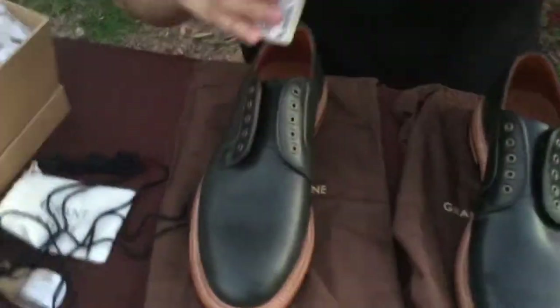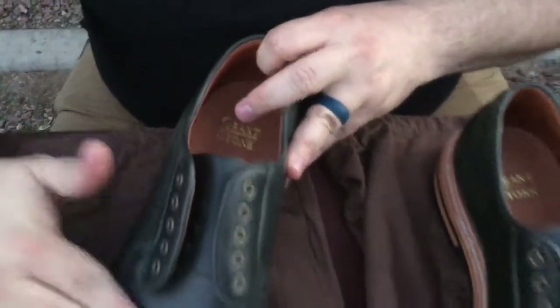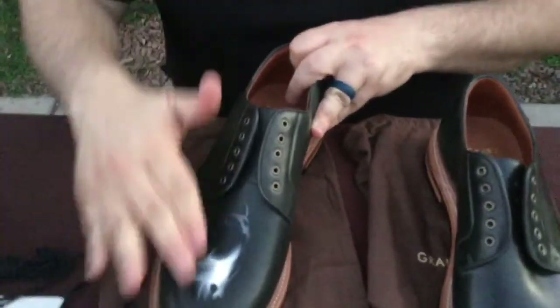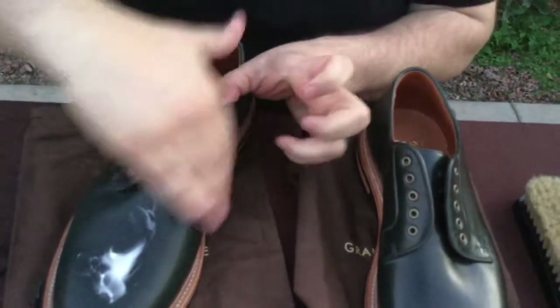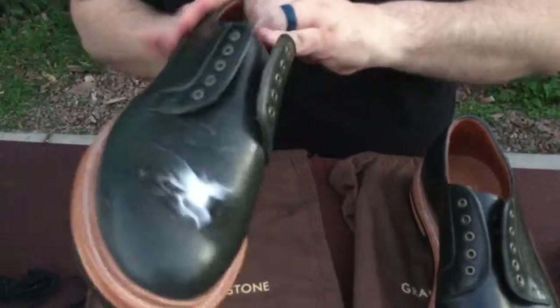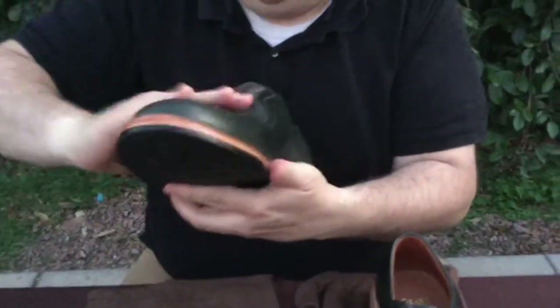Make sure you get it on the tongue and in all the creases. These shoes, like the other Grant Stones, have the calf leather lining — glove leather, nice and soft. They've got the cork underneath the footbed, and they've got a steel shank in there to provide support, which is good. I'm not a small guy — I appreciate a good steel shanked shoe. Alden does that. Allen Edmonds does not do a steel shank — they do the wood ones, almost looks like bamboo, but they hold up as long as you don't beat your stuff up.